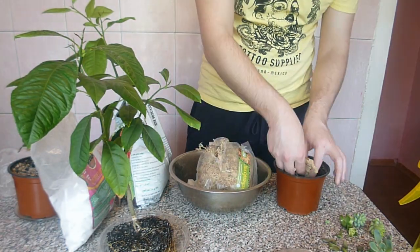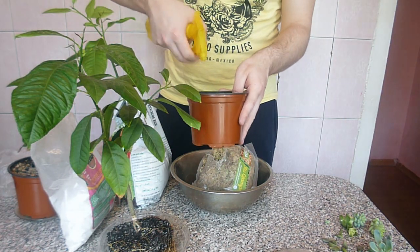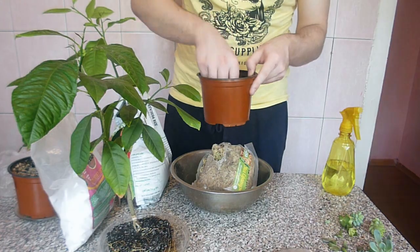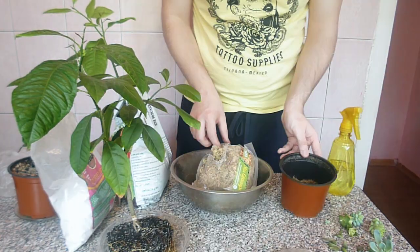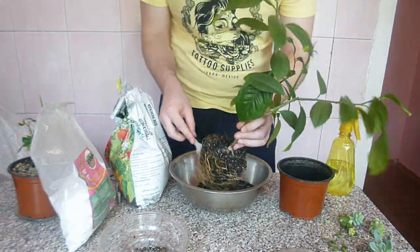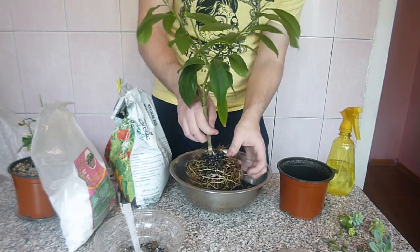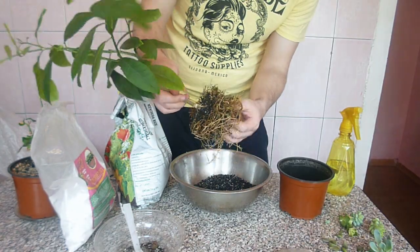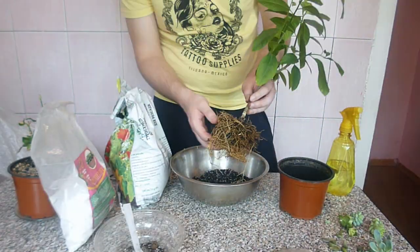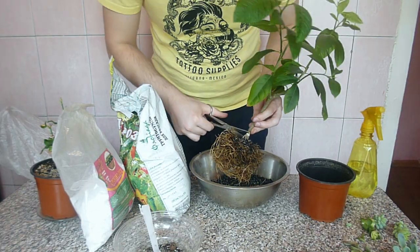Now let's deal with the roots. All we need to do is cut all long roots and make sure all remaining roots are almost the same length. I do this to encourage new roots to grow, and when new roots grow, the stem will become much fatter — which is good, as a thick stem stores water and nutrients for fruiting. I learned how to form a nice radial root system from Nigel Sanders' videos. I saw him pruning a lemon bonsai grown from seed on his channel — probably that's why I decided to grow my own.